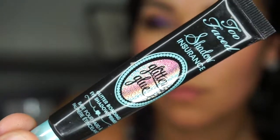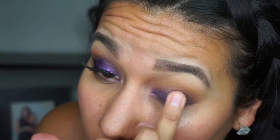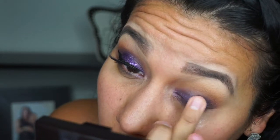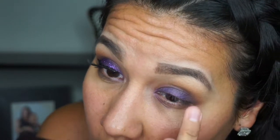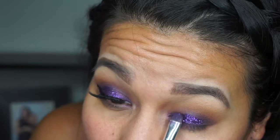Now I'm using the Two Faced Shadow Insurance to apply the glitter. I could have stopped here — I really like the way the eye looks with just a bit more shadow smoked out — but I added the glitter to give it a little more brightness. This is the MAC glitter in Fuchsia.